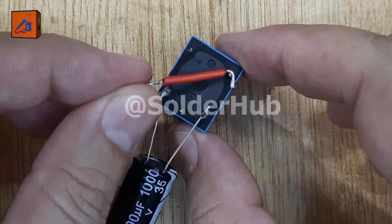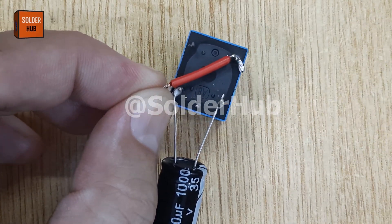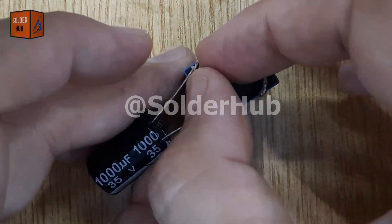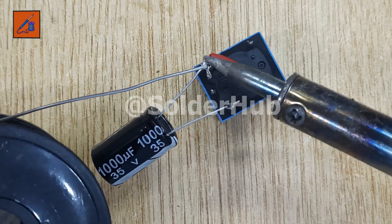Now, I'll take a short piece of insulated wire and connect the normally closed pin of the relay to the positive pin of the capacitor. This forms a feedback path that keeps the strobe cycling automatically without any extra switches or controls.